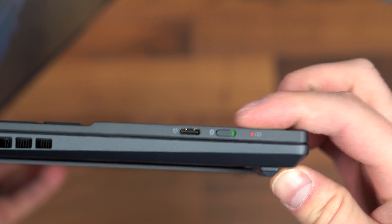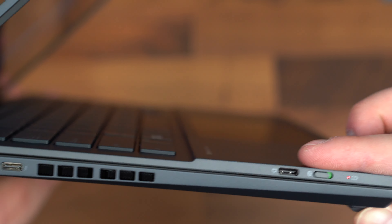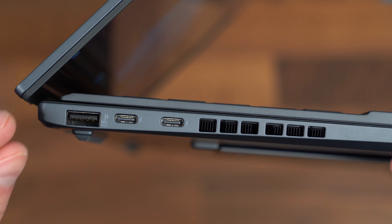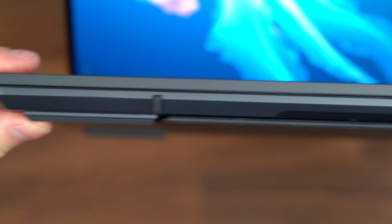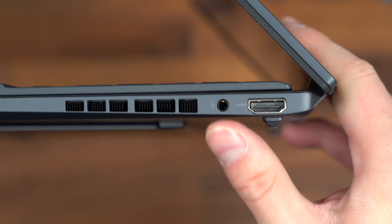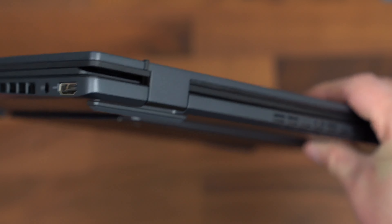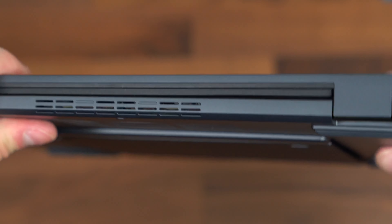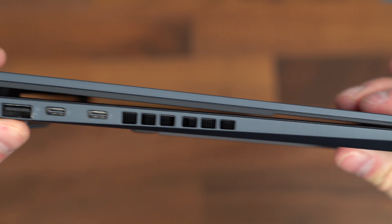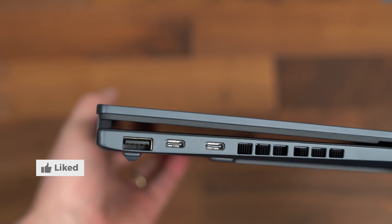With the keyboard connected, on the left side the keyboard has a status light plus a Bluetooth switch. There's a USB Type-C port for charging, some ventilation, plus two USB Type-C ports — you'll see the lightning logo next to them — and a USB Type-A port. On the right side there's more ventilation, a microphone, headphone jack, plus an HDMI port. And just a quick look at it closed with the keyboard and from the back — just some more ventilation.